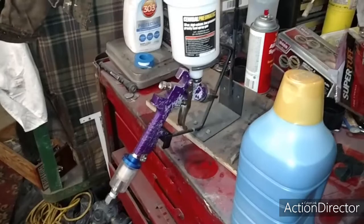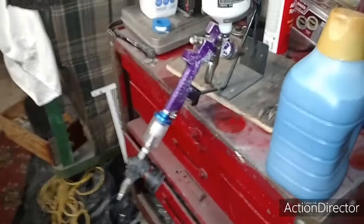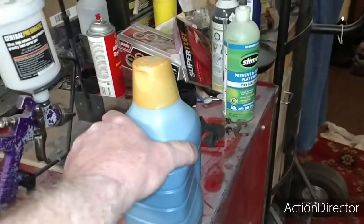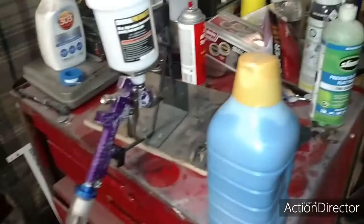Here's my cheap Harbor Freight paint gun I got for 10 bucks, and the filter and regulator were probably another 10 bucks from Home Depot. This is the paint — you can see it's the blue it's going to be — and this is approximately a half-gallon container, all cleaned out and dried up, ready to go. I filled it up about to this line with paint, and the rest is lacquer thinner.